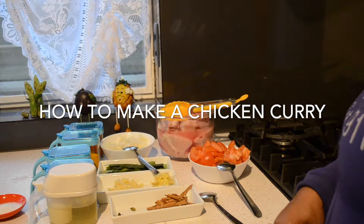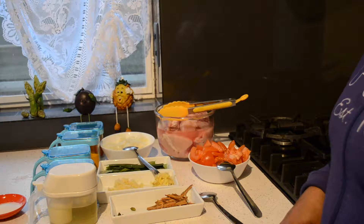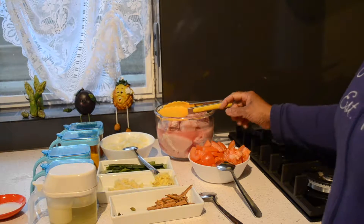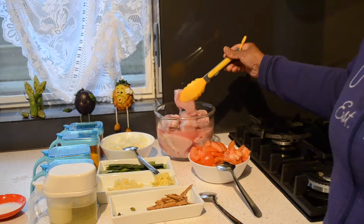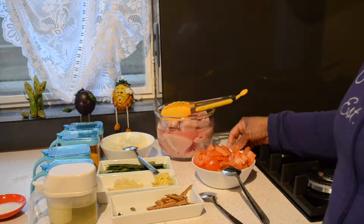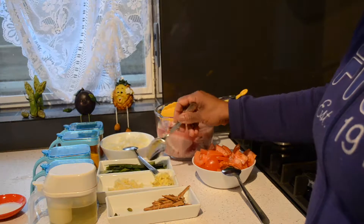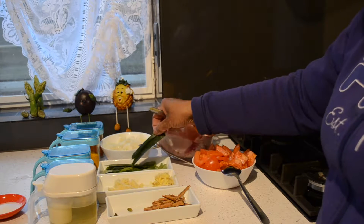Hi everyone, welcome to the Secret of Kitchen. Today I am going to show you how to cook chicken curry. Here are the ingredients. You need chicken — I already cut and washed. And chopped tomatoes, I chopped 3 big tomatoes. Onion, curry leaves and pandan leaf if you have.